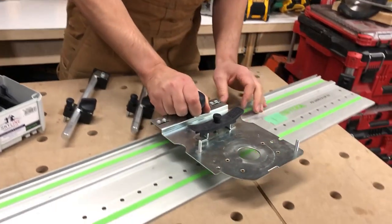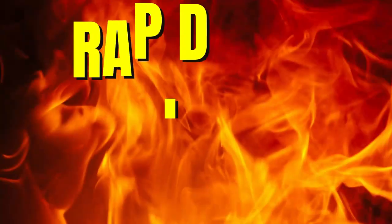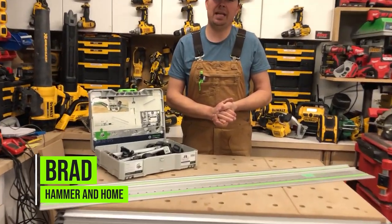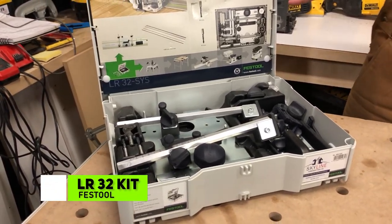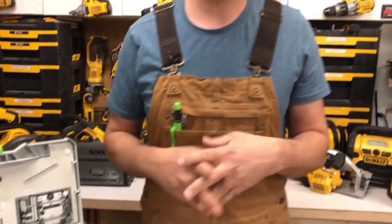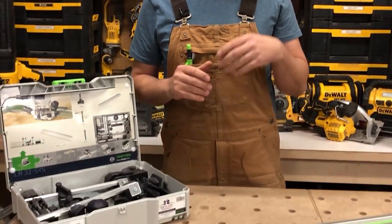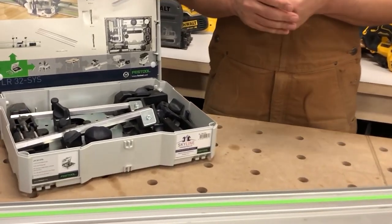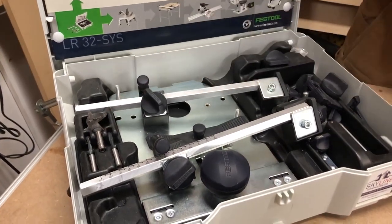Hey guys, Brad here. Today we're going to take a look at Festool's LR32 kit — it comes in a really nice case. If you're not familiar, this is used for drilling your adjustable holes when you're doing cabinetry, but it will also take it a step further and allow you to do your holes for all of your hinges — your euro hinges. You get two 25mm bits as well as a 35mm bit, and they're kept right here in a nice little holder.